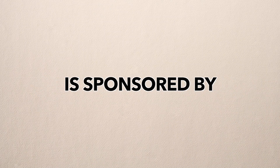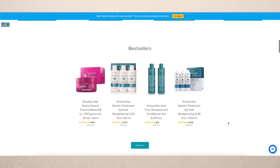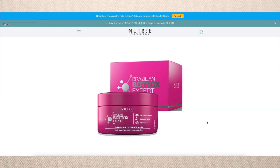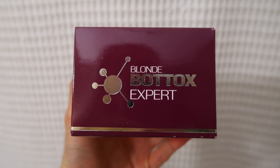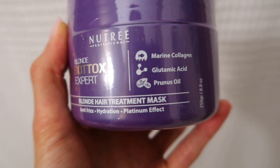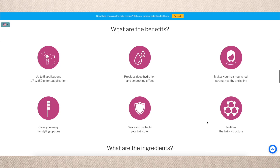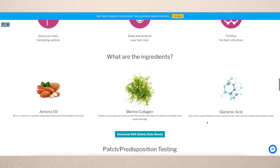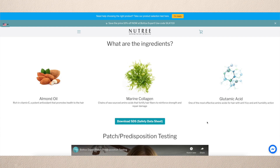This portion of the video is sponsored by Nutri Cosmetics. Nutri is a hair care company that focuses on regular women having gorgeous looking hair. They use rich formulas with natural Brazilian extracts to bring your hair to life. Their products are salon quality with an affordable price. Today I'm going to be using their blonde hair treatment mask. Their main ingredients are almond oil, marine collagen, and glutamic acid.